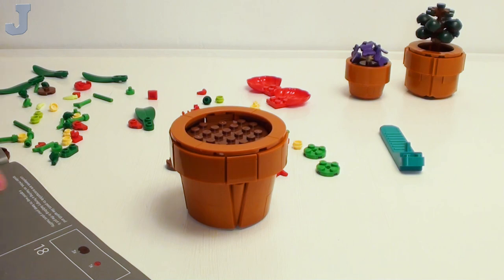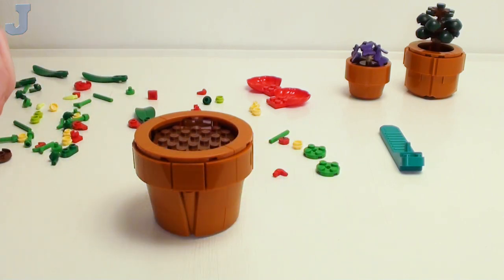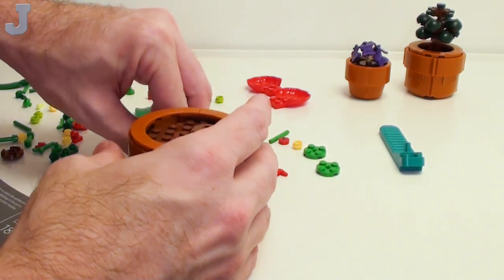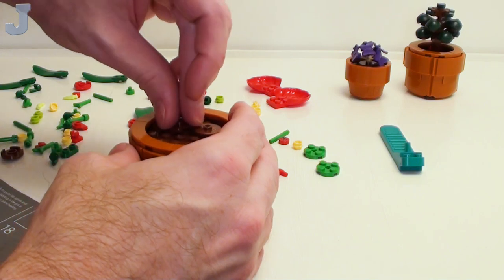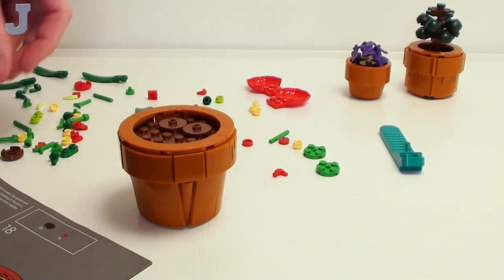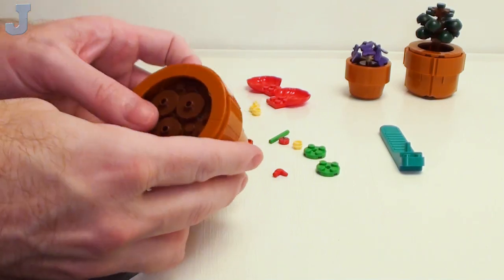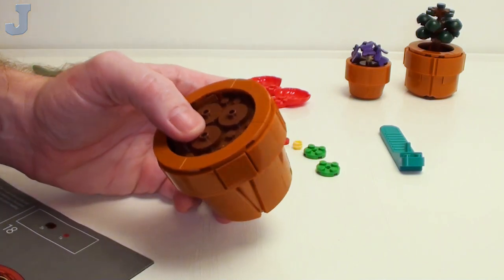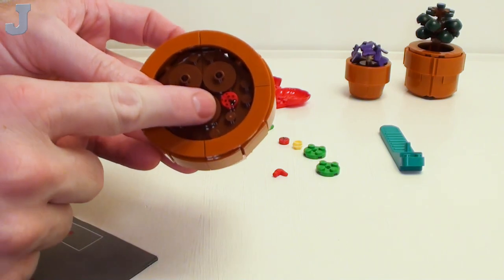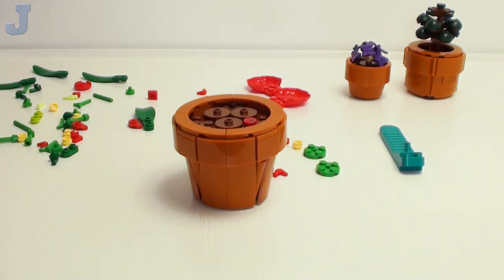A ladybug, huh? Of course, you don't have to copy the exact placement, but these are kind of loose, so be careful — it's just not really sturdy. That's how it's supposed to look in there, and then they have a ladybug tile. I didn't mention it in the unboxing, but there it is. Kind of cool. You may also know lace leaf by one of its many other names — for example, Flaming Flower or Painter's Palette.